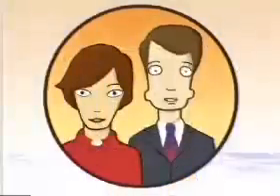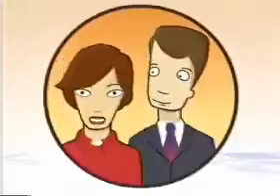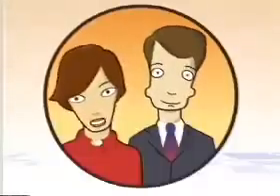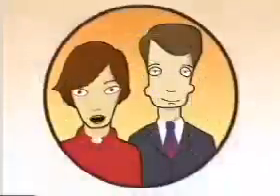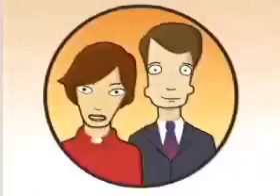Your nearest exits, which may be behind you, are being pointed out now by your cabin crew. Don't forget, your safety is our number one priority, and the crew are there to help you if you do not understand any of the procedures. Finally, we ask you all to please study the safety card, which is in your seat pocket. It gives full information on the operation of the exits, and the locations of life jackets, slides, and rafts on this aircraft. Thank you for your attention. We hope you enjoy your flight with Virgin Atlantic.